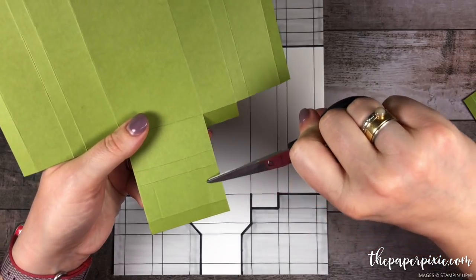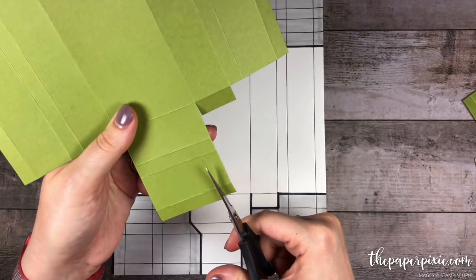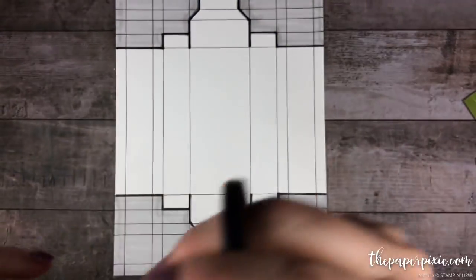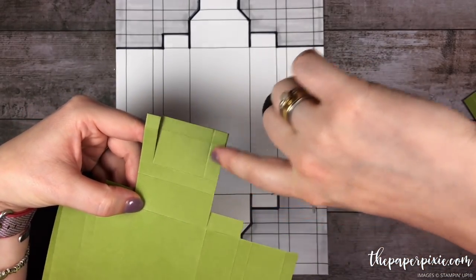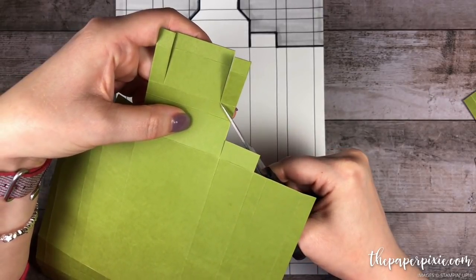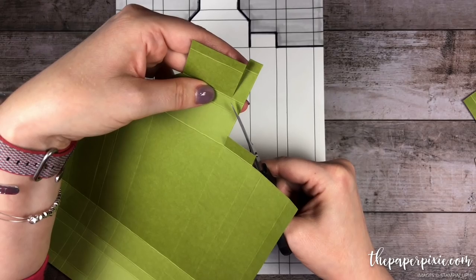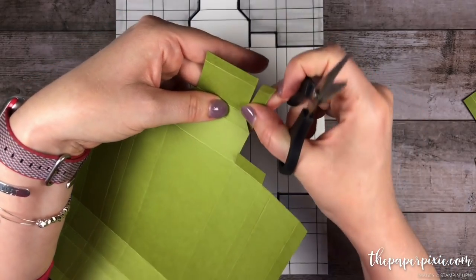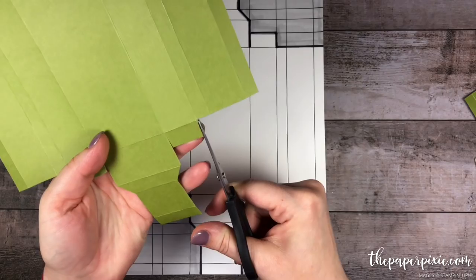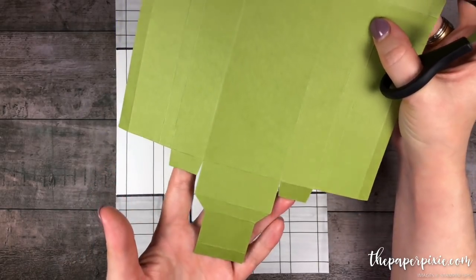Now the next thing we're going to do is cut up these short score lines here — cutting up here and here — that we didn't burnish. Then I'm going to cut from this score line on the diagonal to where we made that cut, and that's going to create that nice little angled section that's going to make it look like a picture frame when it's put together. Do the same thing on the opposite side, again cutting from the score line at the diagonal. The last thing we'll do on this side is just notch in these tabs. So that side is done.